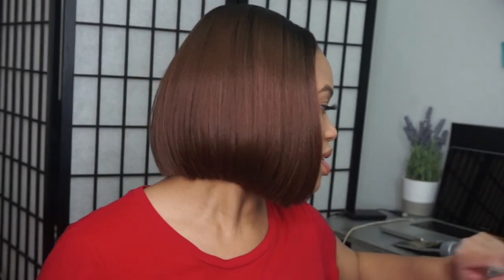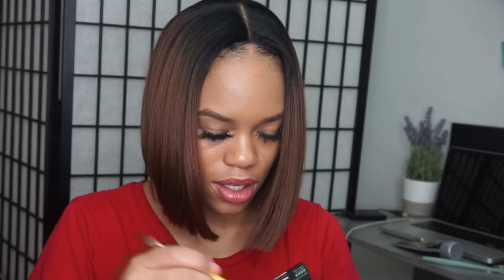Look at that flow, yeah baby! Oh yeah, she's serving all day. But the parting is definitely not Bobby Boss parting — that's one thing Bobby Boss does very well, especially on synthetic units. The knots are pretty big.